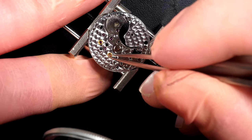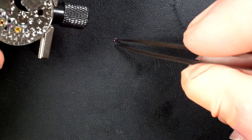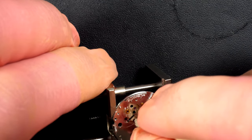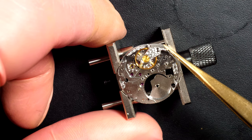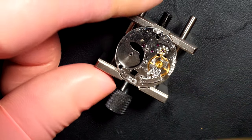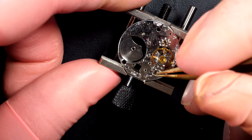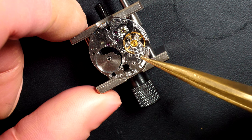Parts are out. Now removing the jewel from inside — it just jumped, but not far. Going to peg the jewel and remove any dried-up oil or grease to make it easier to clean. Placing the balance back on the movement as a safe place to keep it during cleaning — gently putting it in place and securing it with the screw.